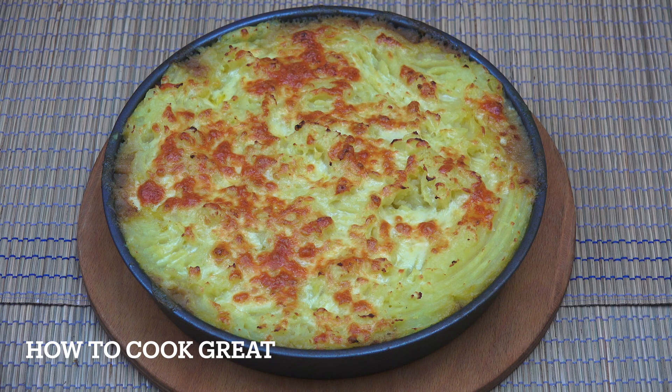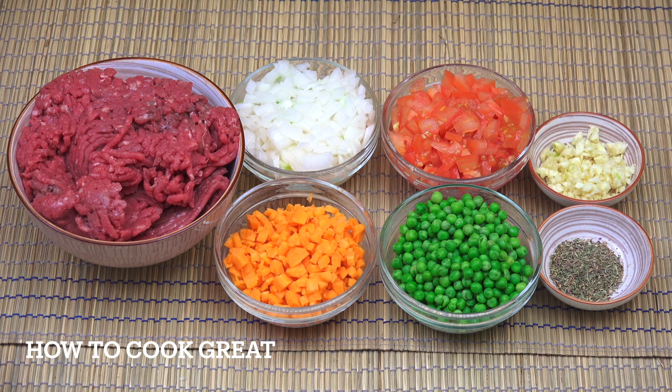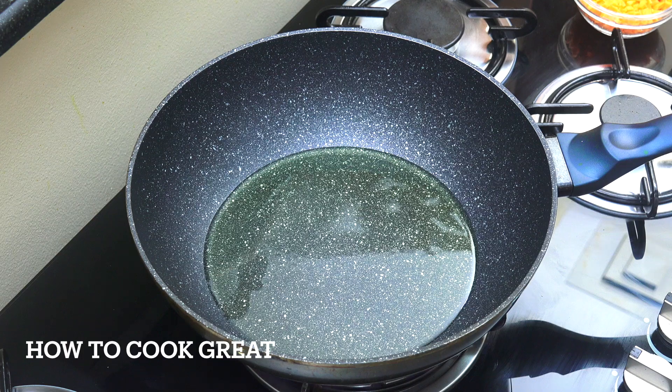Welcome back to How To Cook Great. So what we have here is some ground or minced beef — that would make this a cottage pie. If that was lamb, it would be a shepherd's pie. Exactly the same, apart from the meat changing. So we've got equal parts here — about a cup each of onion, tomato, green peas, and carrots, all cut quite small. Two teaspoons of thyme — you could use a different herb, it's entirely up to you. One tablespoon of garlic. We're going to start this off with some oil, add salt and pepper, and a little bit of stock. Let's get started.